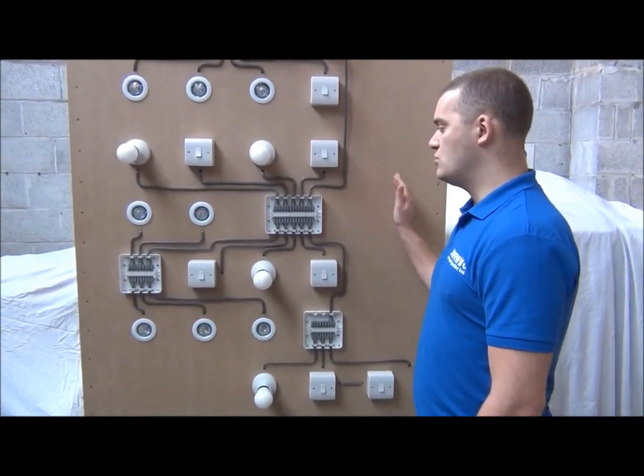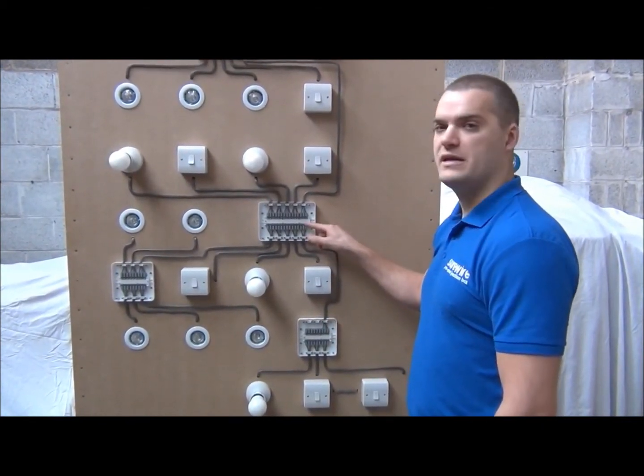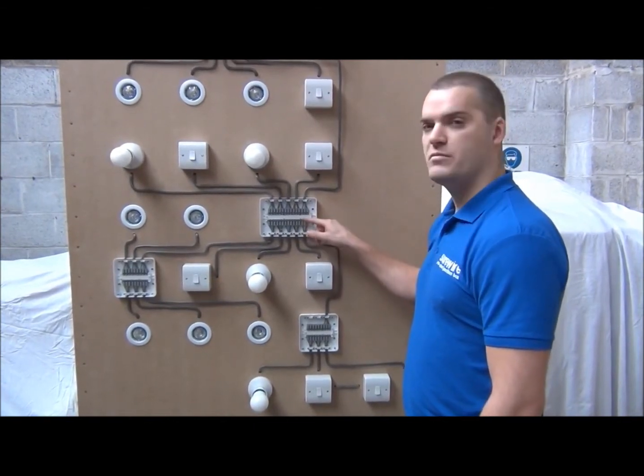If you've got five or six rooms, then you can couple up a four-way and a two-way unit using the spare power in-out connection, so you only need one power in from your consumer unit.